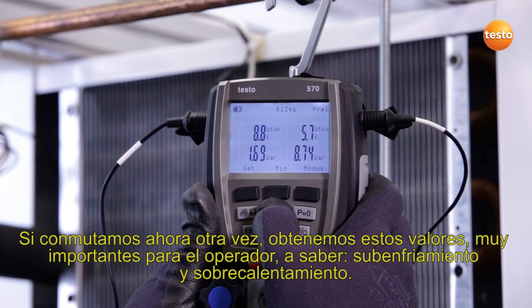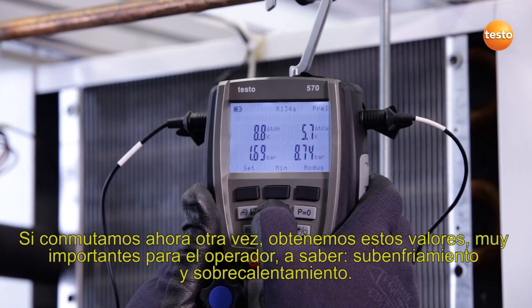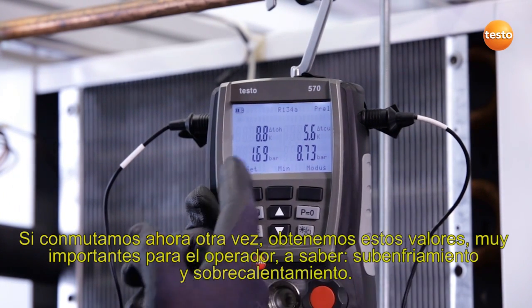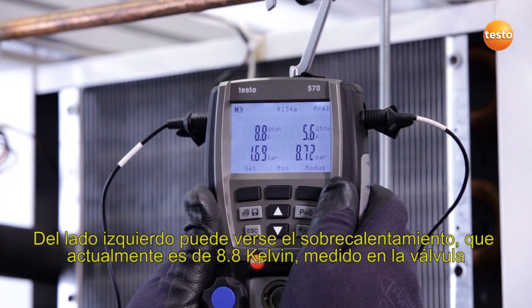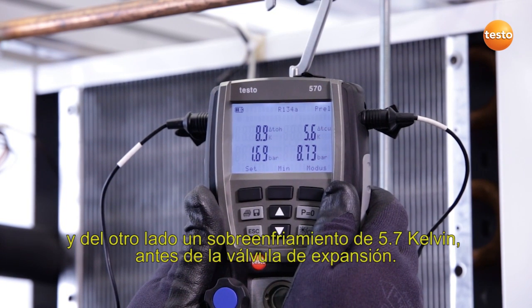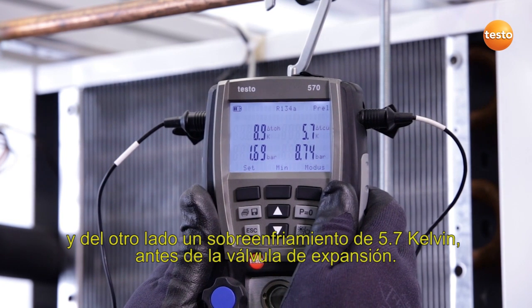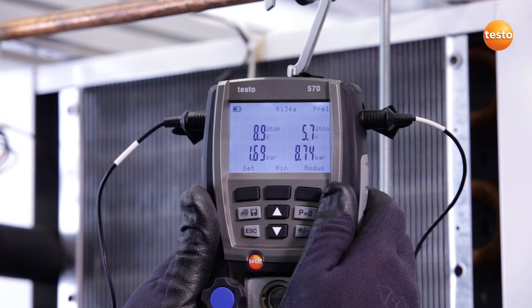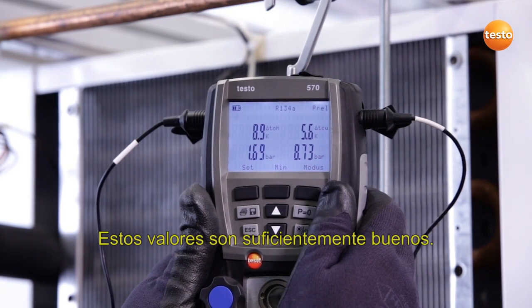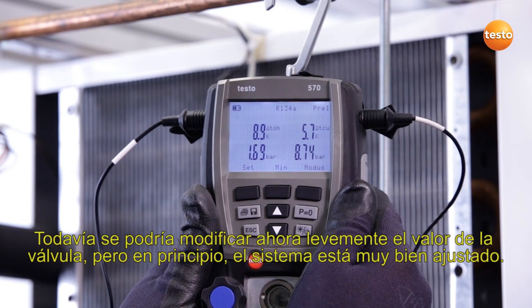If we switch further, we obtain the values which are so important to engineers in the field, namely subcooling and superheating. On the left we see the superheating of 8.8 Kelvin, measured at the valve, and on the other side a subcooling of 5.7 Kelvin before the expansion valve. These values are good enough. You could alter the valve value a little, but basically the system is very well adjusted.